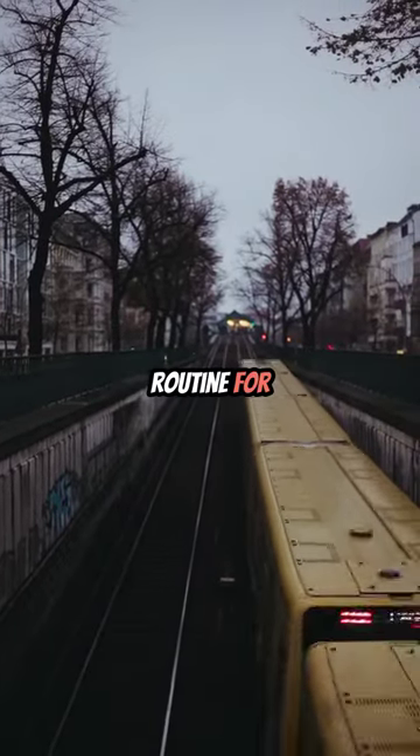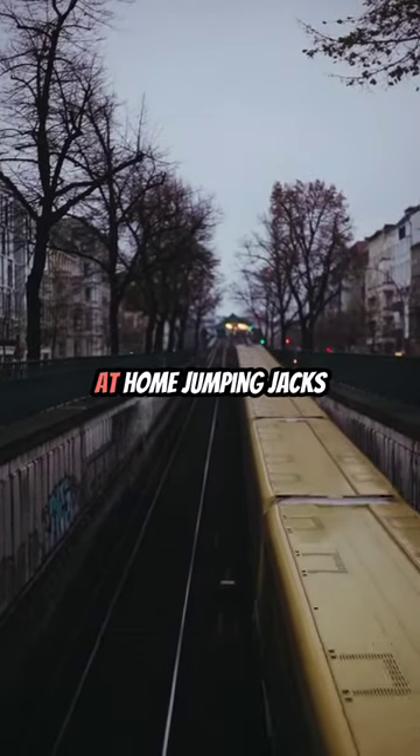Here's a simple 5-minute workout routine for beginners that you can do at home. Jumping jacks, 30 seconds.